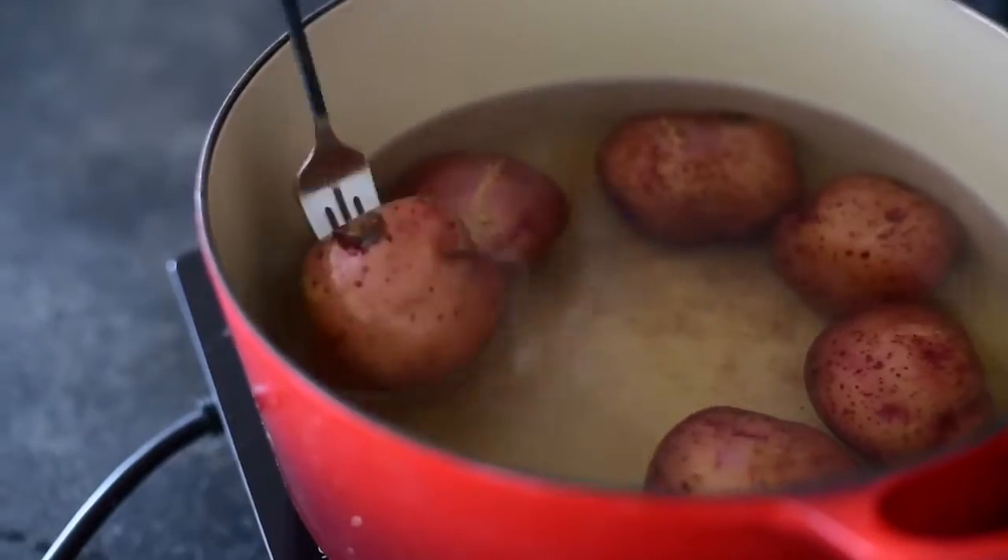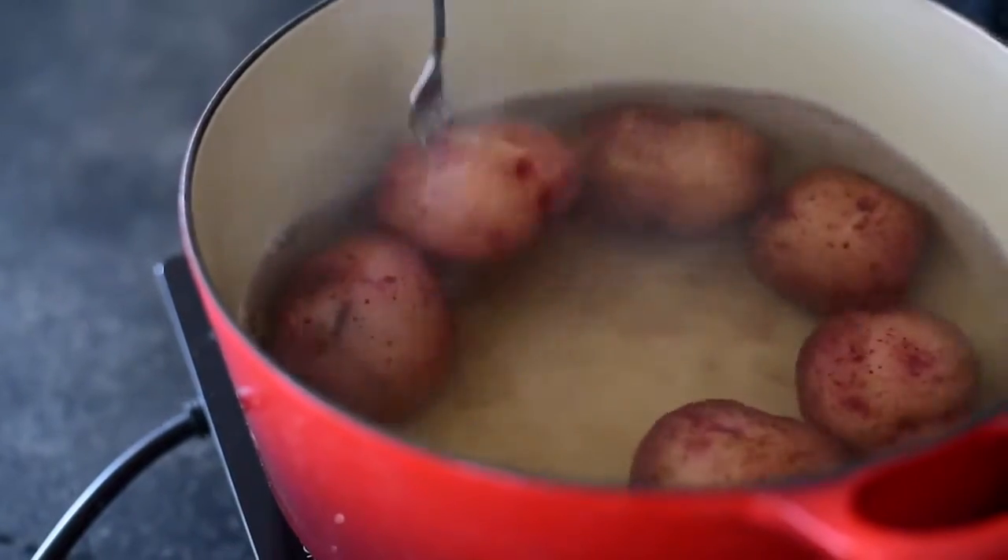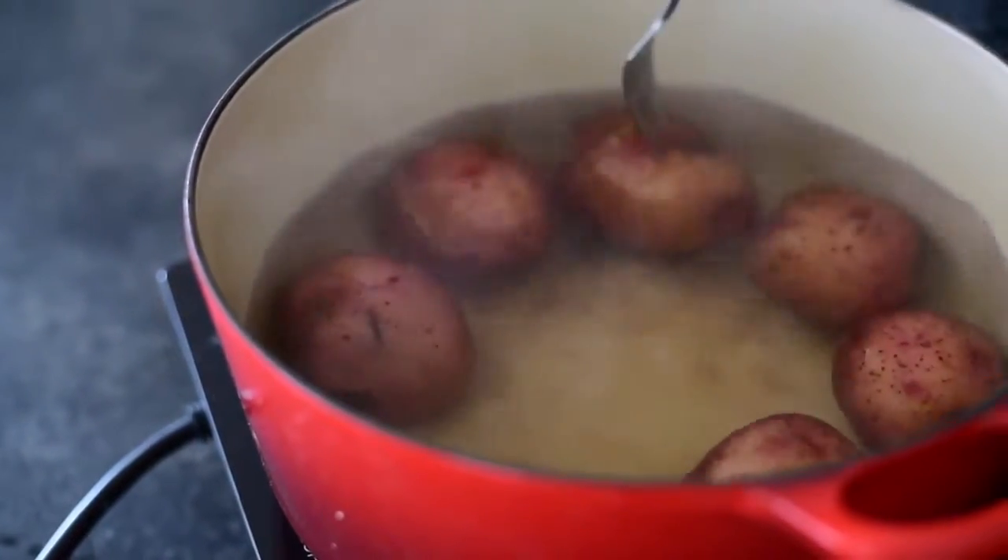These potatoes have been simmering for the last 30 minutes. To test whether they're done you just need a fork — stab it and you can tell if it's fork tender. Like this one's almost falling apart, which is a good sign.